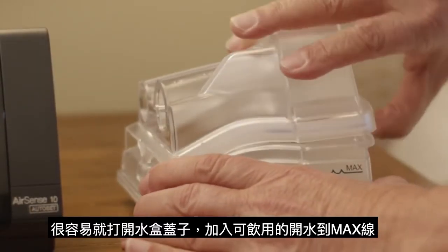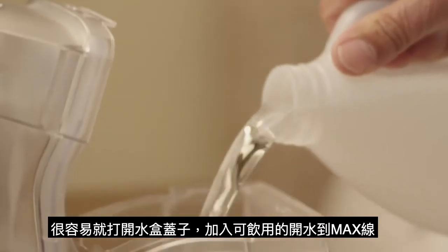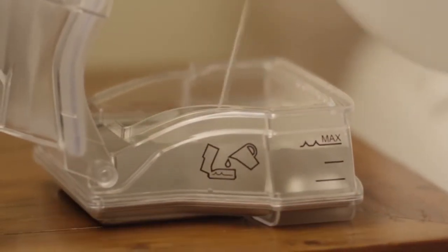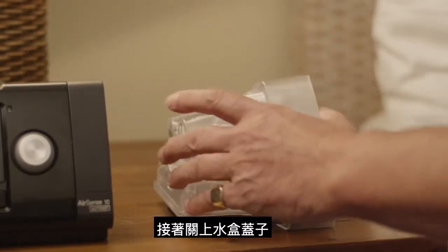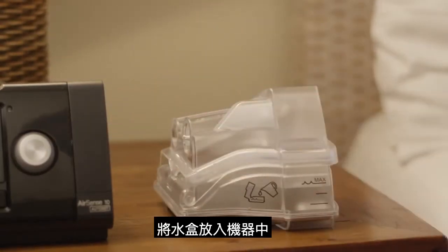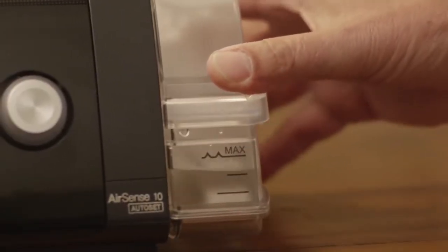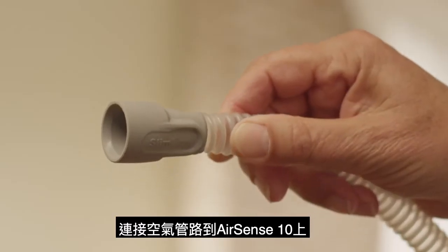Simply take the water tub, open it, and fill it to the maximum water level mark with distilled water. Then close the tub, insert it into the side of the device, and connect the air tubing.